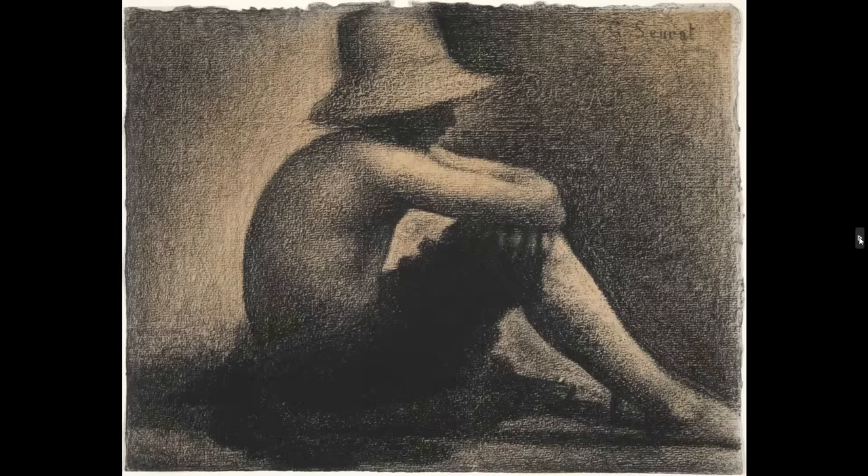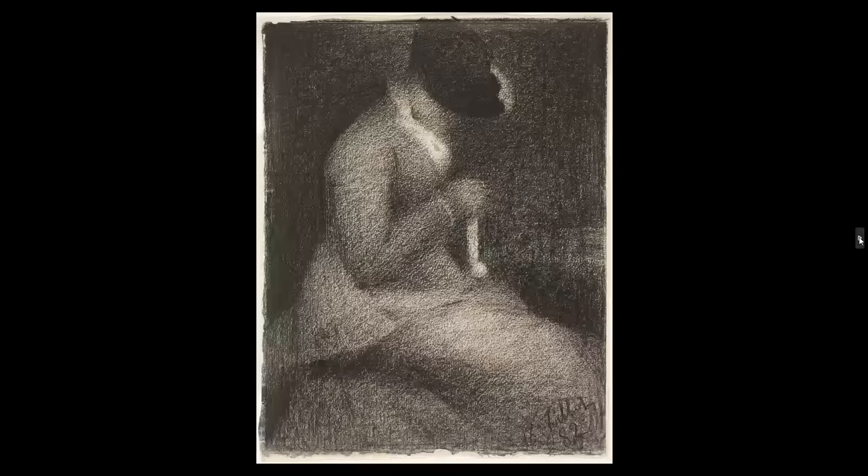Though he's most famous for pointillism, I find it fascinating that he worked with conté crayon and charcoal on paper that had a pattern of dots. Here we're looking at another drawing similar to what we'll work with tonight — a solitary figure looking down, with that heavily textured paper, a very soft feel, and subtle, smooth gradations of value. That's what attracts me to his charcoal work.